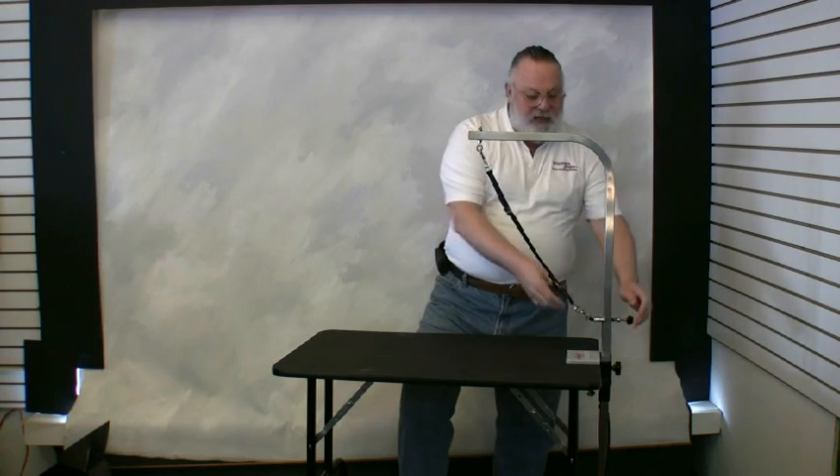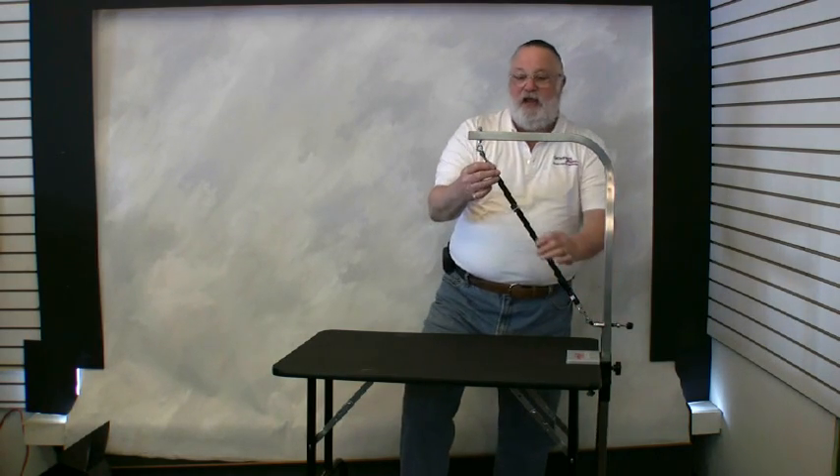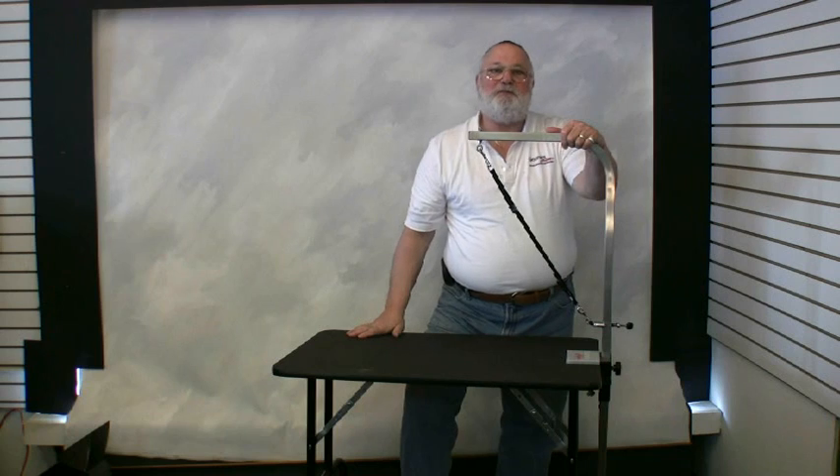So this is what your table should look like at the end of the day, with the loop and the Groomer's Helper connected.